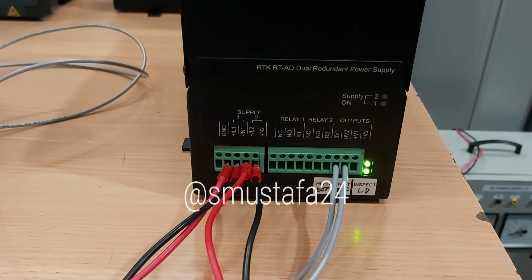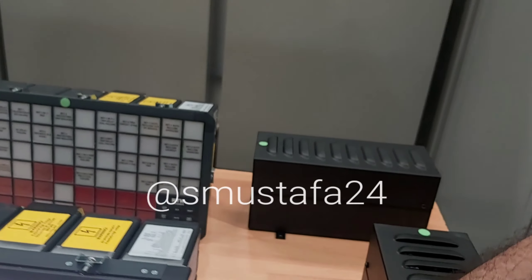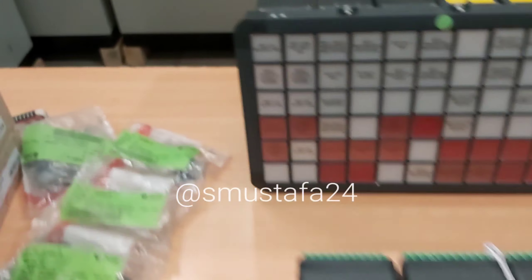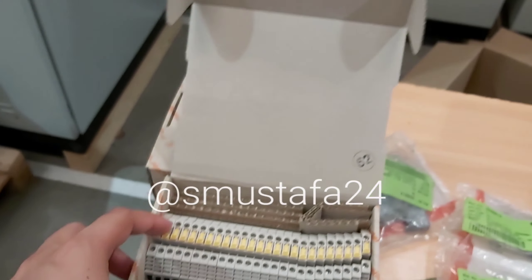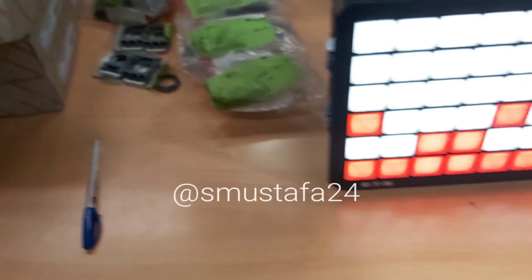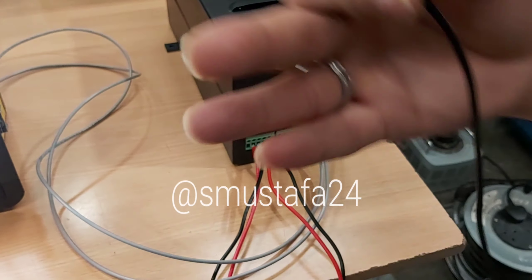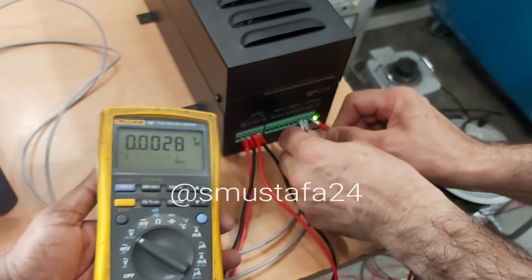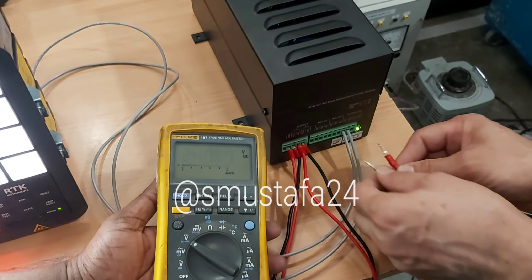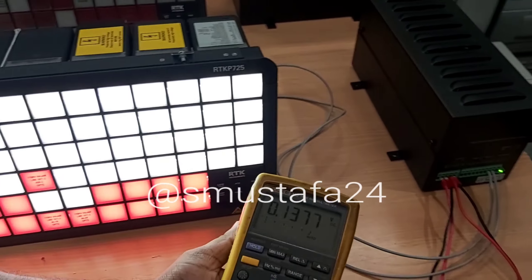Now cut off the AC please. We already checked the counts — they are okay. The lamp, push buttons, and contacts are all okay. Can you show me the supplies here — the output supply voltage? Yeah, it's totally fine. The incoming DC is okay, this is the supply, right?